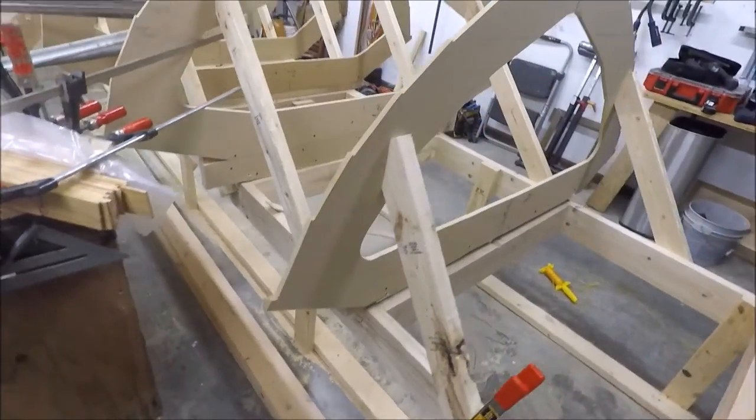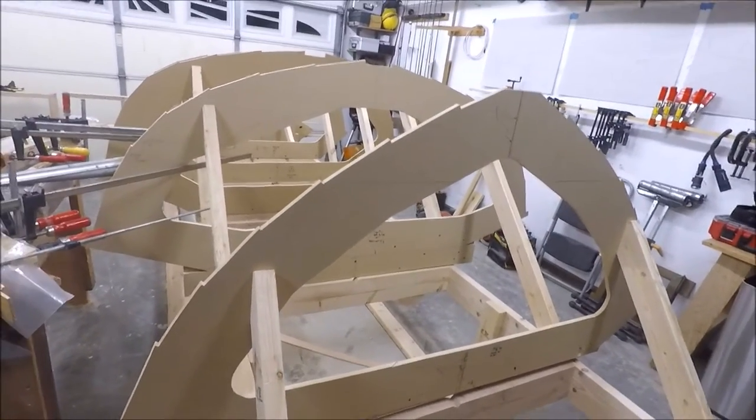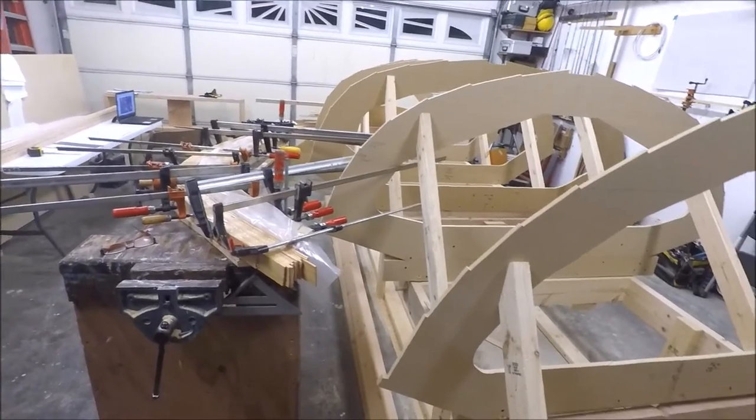The molds — I got those built. I took the design off the plans, traced them out carefully, cut them out of vertical board, and they're ready to go. We've run string lines everywhere.